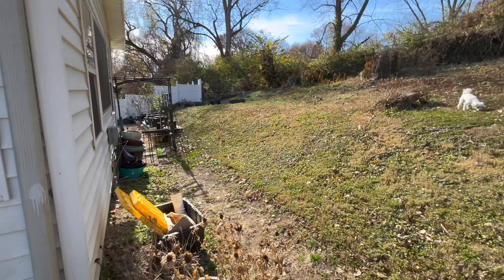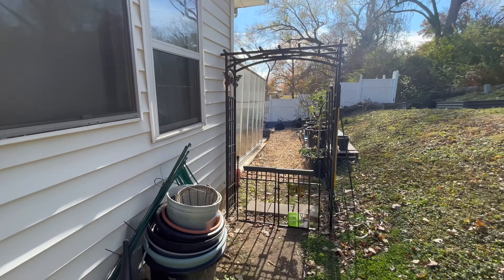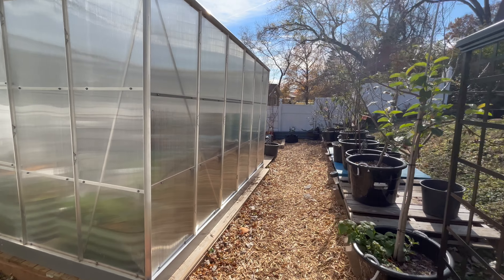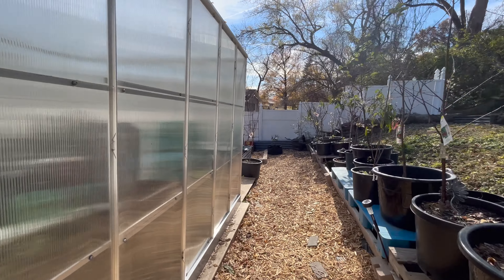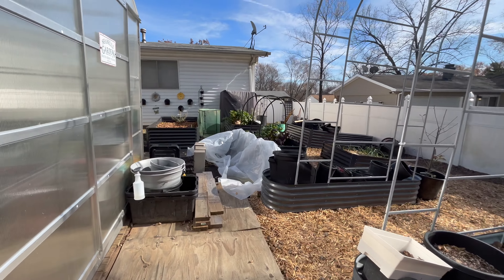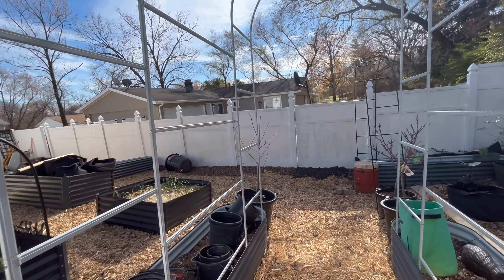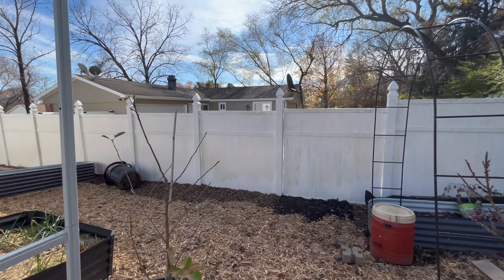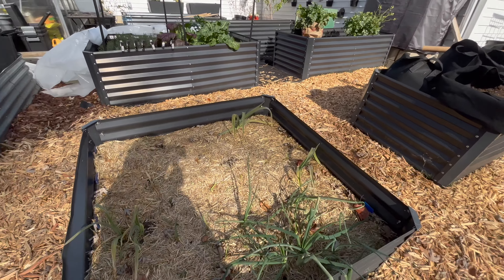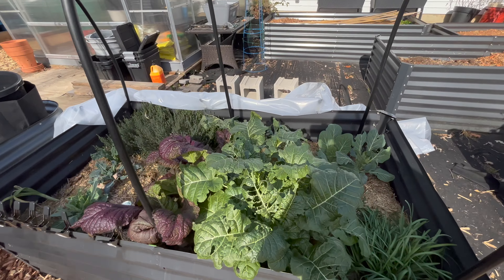I actually did not plan this video, it's just kind of a random video. I was just feeling a little blah, icky, just sad — not really depressed, but I needed to come outside, get some sunshine. It's about 47 degrees out here and there are some things I need to do inside the greenhouse, so I'm going to take care of that today and do a little bit of garden cleanup.